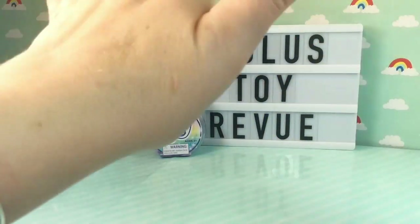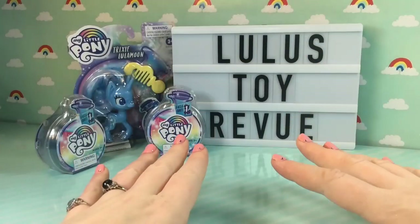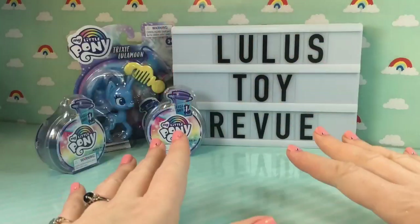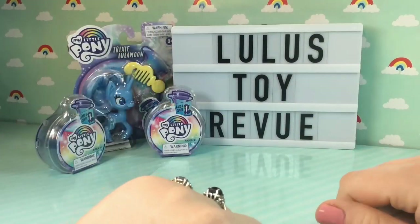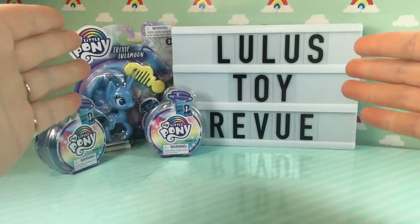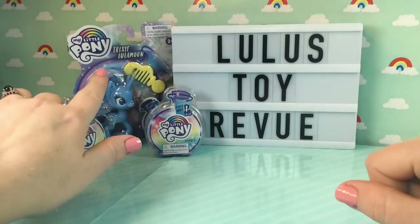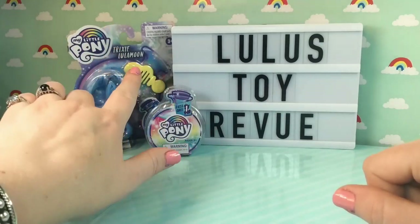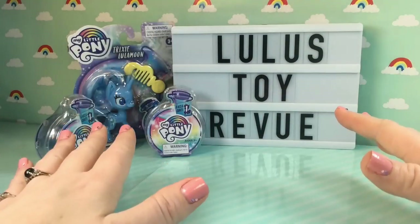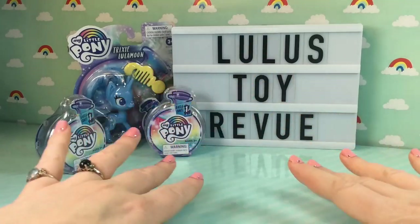Hi guys! Thank you for joining me here again at Lugo's Toy Review. Today we are all about that pony life. I have some brand new My Little Pony toys. These are from Hasbro and they're for the upcoming all-new series called Pony Life. I have two magic potion bottles and also one minifigure of Trixie Lulamoon, and she is a redesigned pony for the new series. I cannot wait to see what these new ponies are gonna look like, so let's get started.